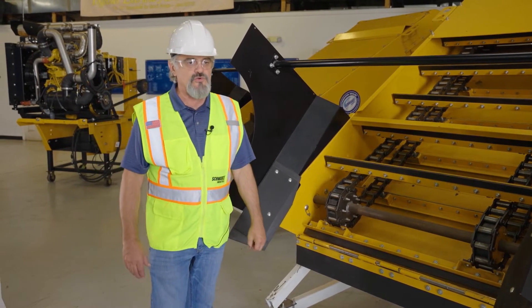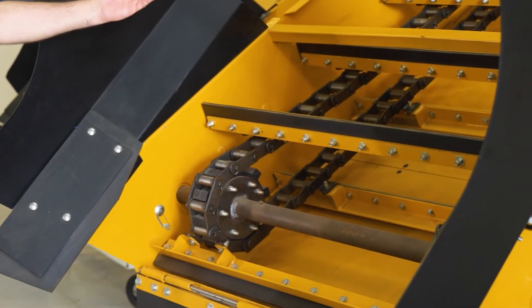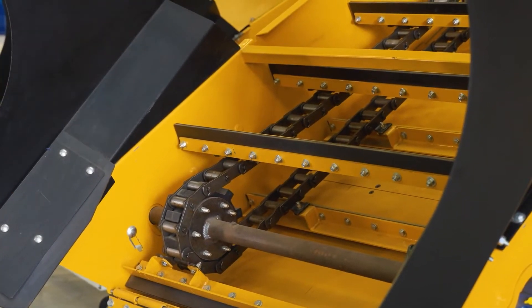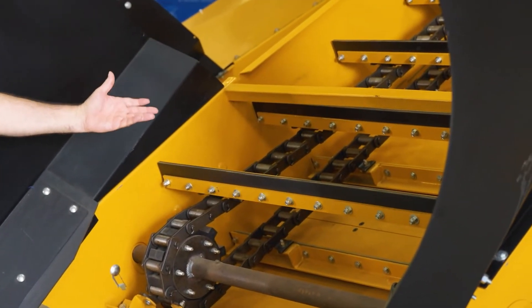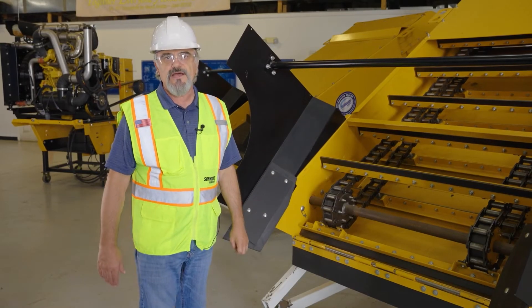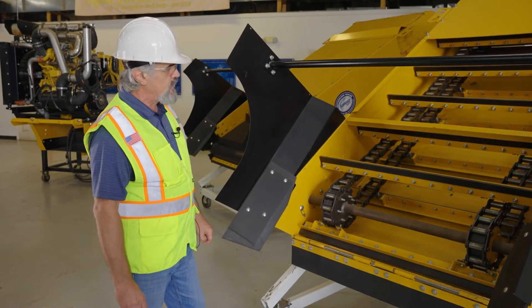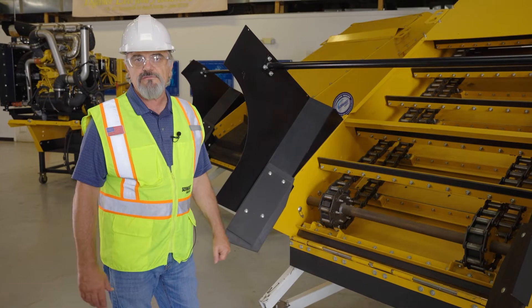The things we are going to concentrate on are the tension of the chain, the squeegees, the alignment of the squeegees, and the conveyor inside the housing. We are going to start off with the tension of the chain.